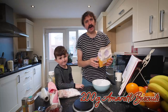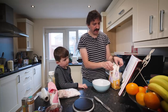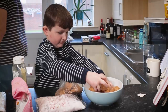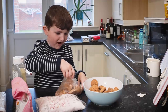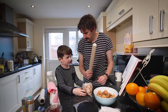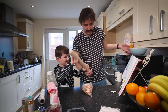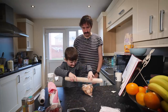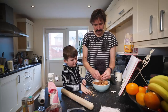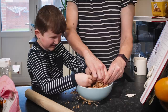We need some amaretti biscuits — the recipe says to make sure you get the hard ones, not the soft ones. I've never made rocky road before but I imagine it's going to turn out brilliantly. So I'm going to put some of these in a bag. It's a rolling pin but you can smash things with it, so we're going to use it to smash the biscuits. They've exploded! Silly biscuits. I'm going to break them with my hands instead — they're naughty biscuits.